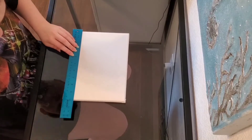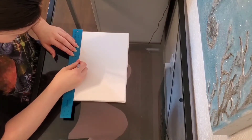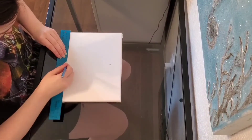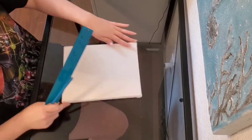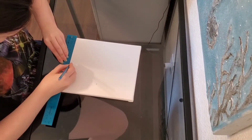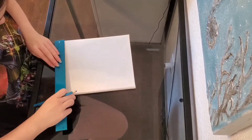The first thing you want to do is make a mark in the center of your canvas. My canvas is an 8 by 10 inch canvas, so I'm going to be making marks at every 5 inches and every 4 inches. Then you just connect them.